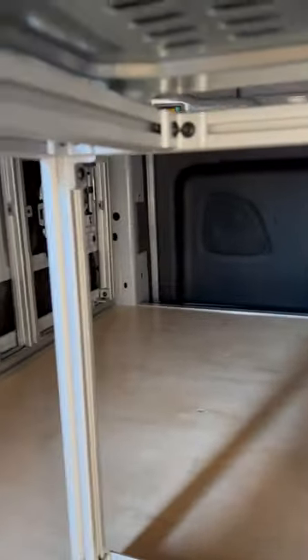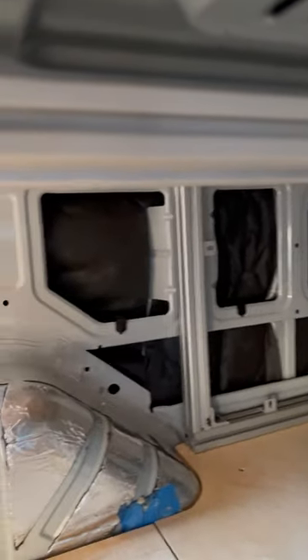I have four bolts into the 8020. This unit is absolutely secured to this van.